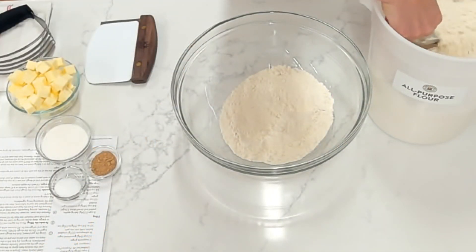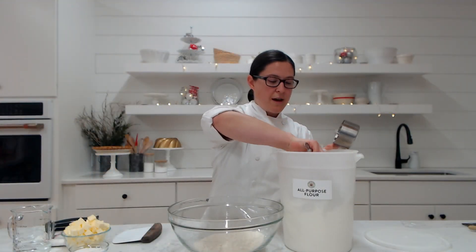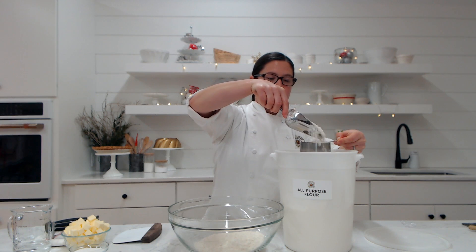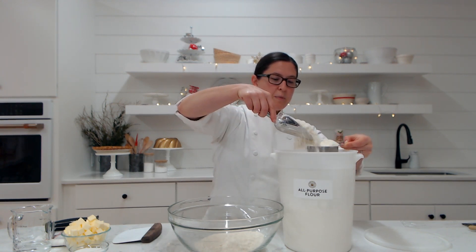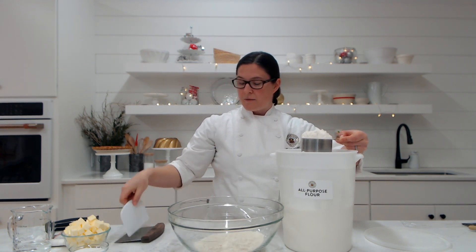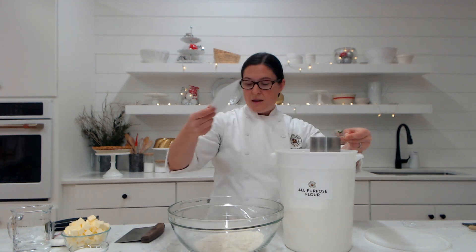I'm going to fluff up my flour with a spoon or a scoop, because as your flour sits in your canister or bag in your pantry, it starts to compact a little bit. So we want to make sure we fluff it up so it's nice and light. I'll hold my cup over my container and then lightly sprinkle my flour into my cup. Once my cup is overflowing, I don't want to tap or shake it — I'm going to take a straight edge and swipe off any excess. So our procedure is fluff, sprinkle, and sweep. That will give us about one cup of flour, which is 120 grams or about four and a quarter ounces.